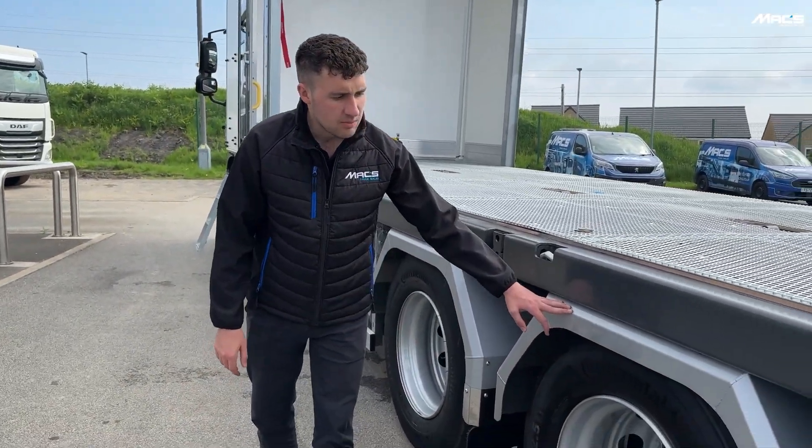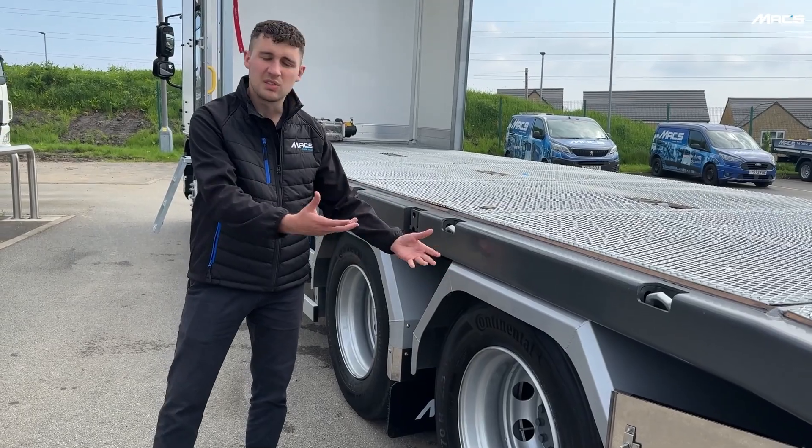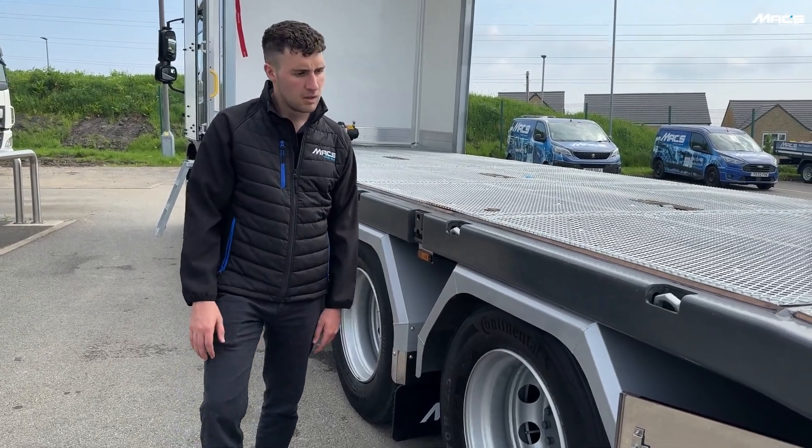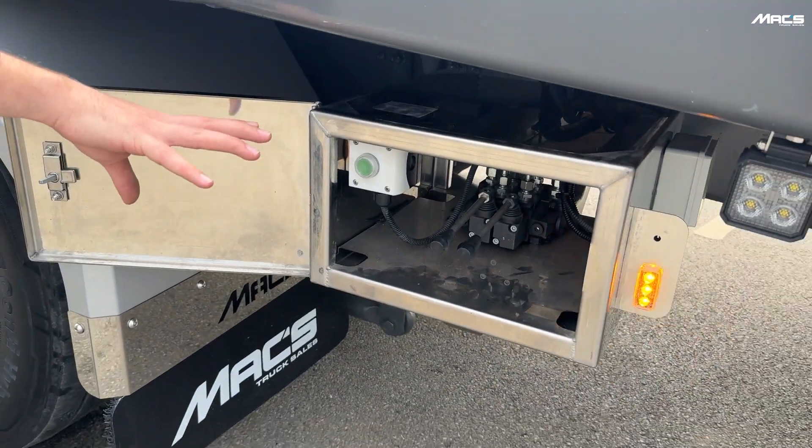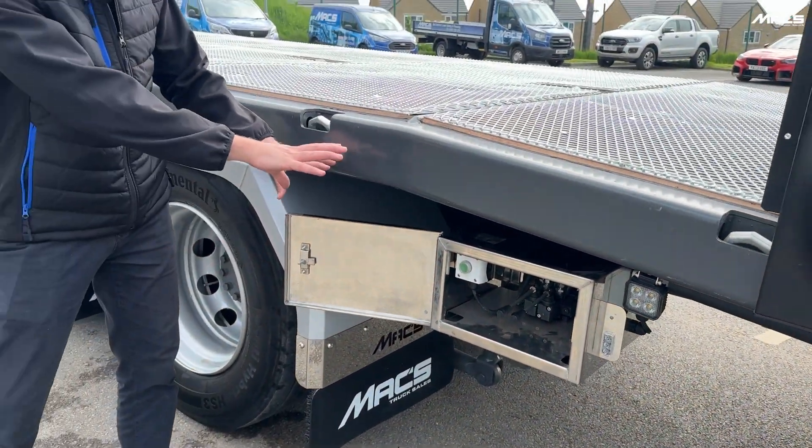These are Max aluminium mud wings — they will last the life of the vehicle; they won't rust or wear down. Here is a nice stainless box which houses the ramp controls, so this is all hidden out of the way and not accessible by the public.